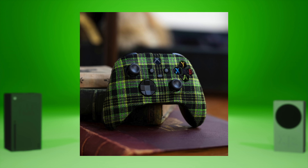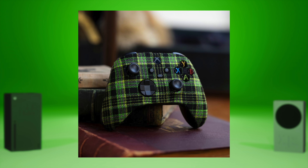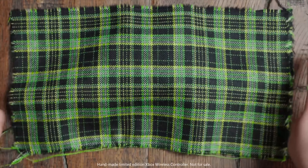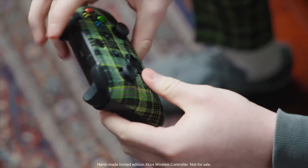Next up, to celebrate the 20th anniversary of Xbox launching in Scotland, there's a special Scottish controller. They're running out of reasons. This is also a bit of a fake-out because it's not available for purchase — it's only available as part of a sweepstakes they're doing. It looks like a designer piece, apparently made in collaboration with a kilt-making company.